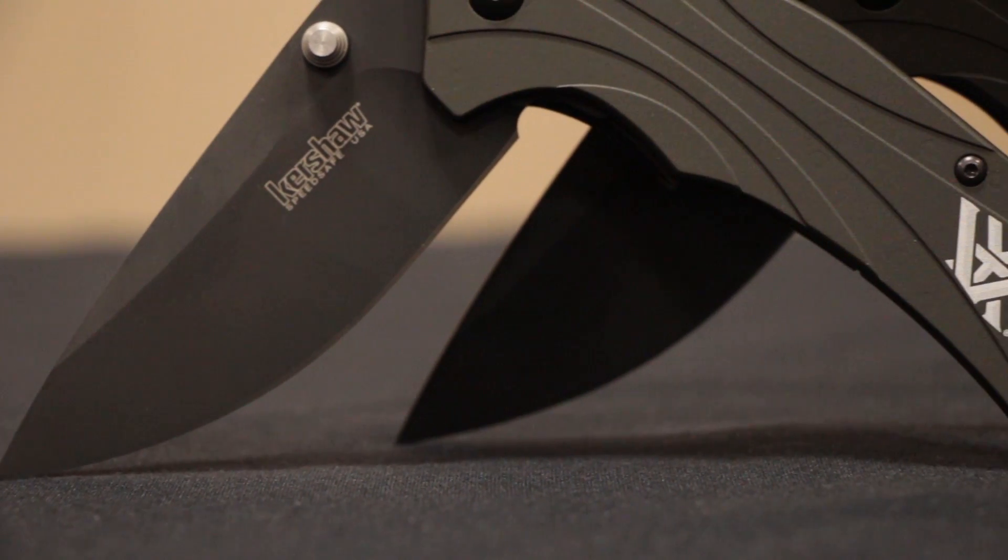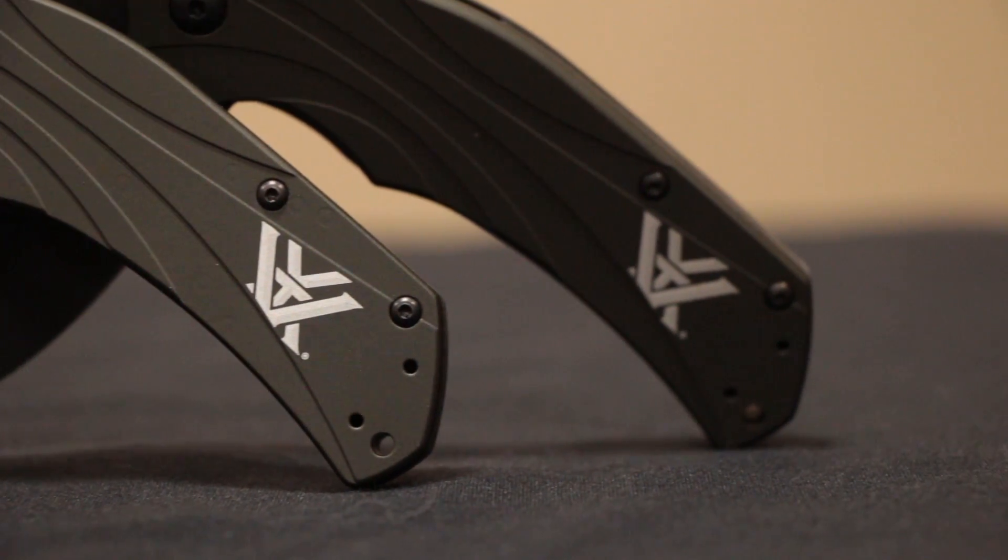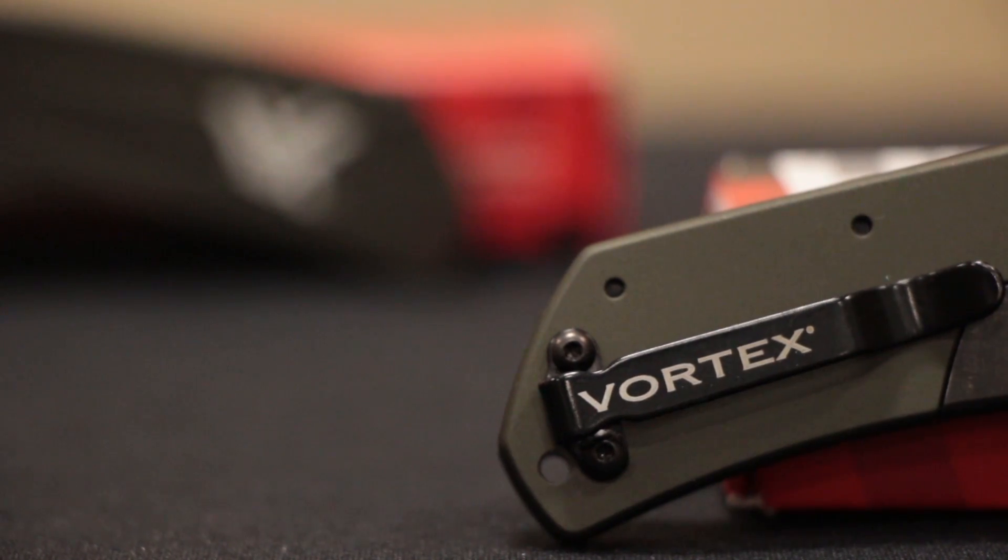The blade length is 3.25 inches. It has a closed length of 4.25 inches. The blade is made out of Sandvik 14C28N stainless steel.